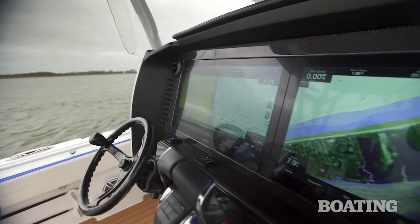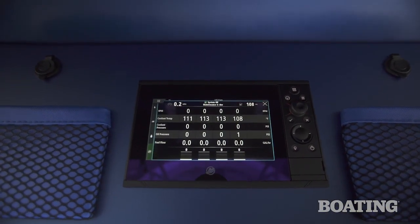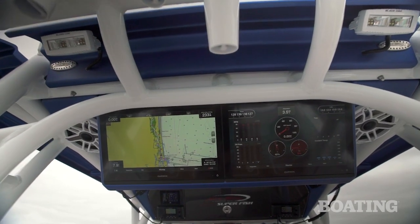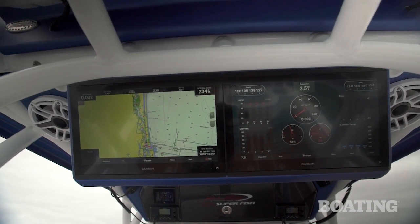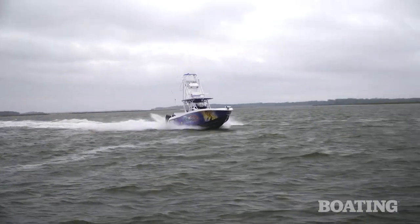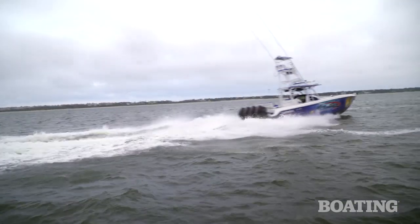We've got two 22-inch Garmin displays. We've also got the Mercury vessel view gauges — one behind us, one up here overhead — and you've got two 17-inch displays facing aft. I like that because it lets the rest of the crew be engaged in the ride, and you've got one more 12-inch display in the upper station. Rigged this way, you can expect better than 80 miles per hour out of this boat, and everybody's going to be comfortable while you're doing it.